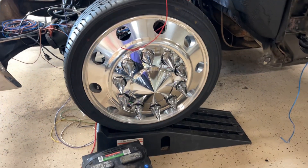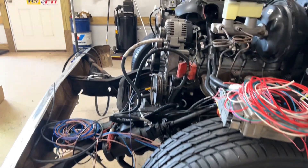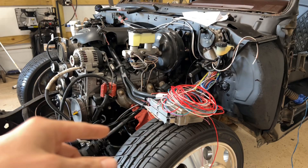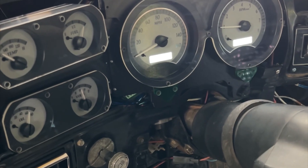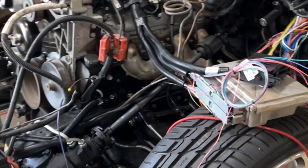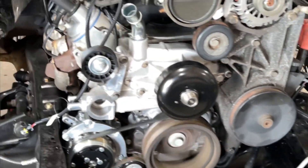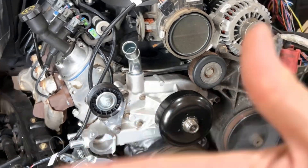And of course you can't not look at the front — she's sexy. I've already fired this motor off — I'm gonna include a clip in this video. First start baby, let's go!